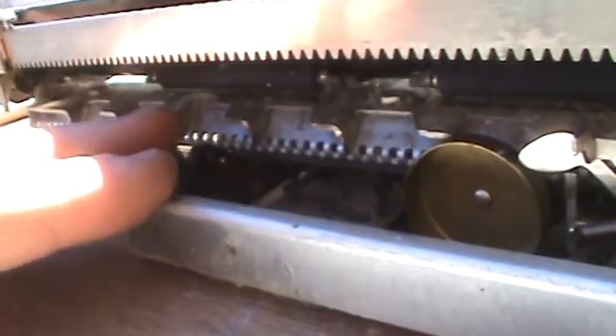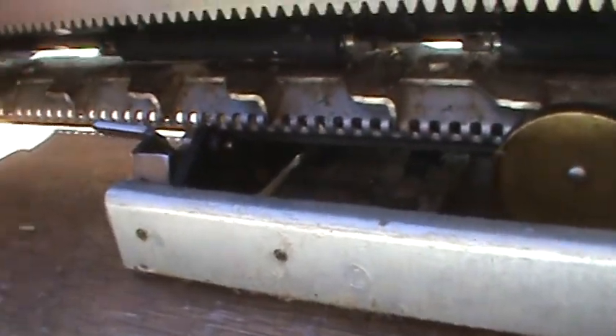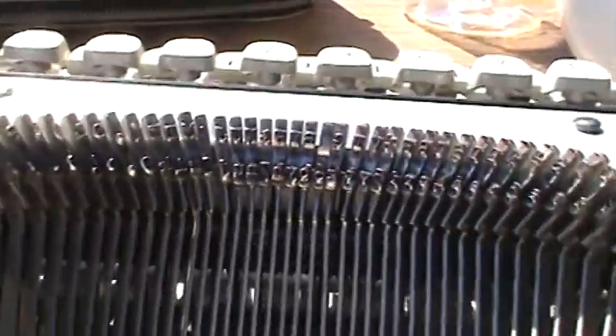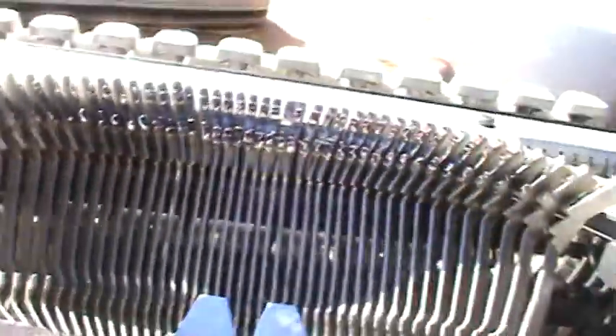Besides that, the bell — I got it back working. You can see that these are the tabs. There are no tab settings; there's only a tabulator set from when it came from the factory. Besides that, everything is working. It's just extremely dirty. I still have to do the keys, as you can see.